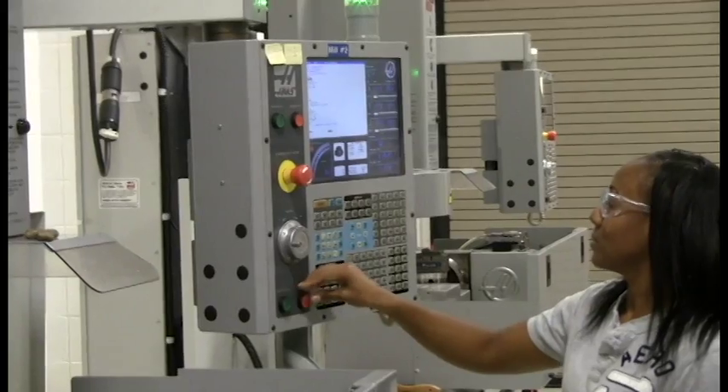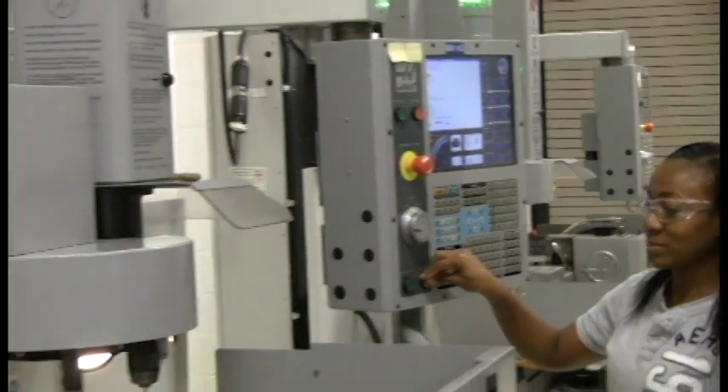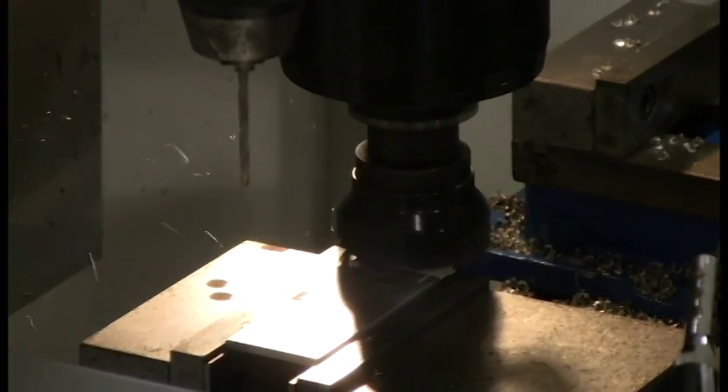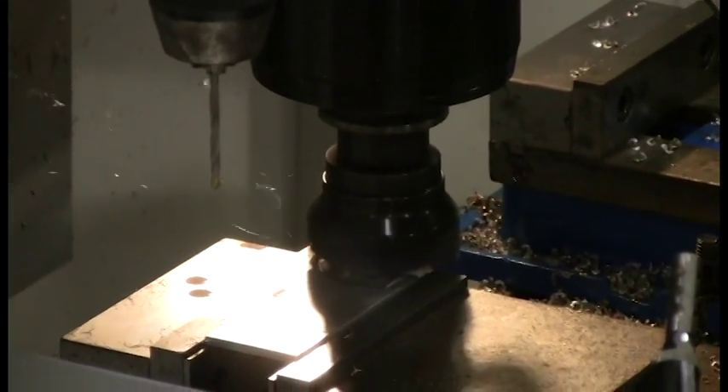When I first started this program, I was very adamant about making it and advertising it for females too, because this is a field where females typically are better than guys. They're more detail-oriented. We usually try to take shortcuts, but women are more apt to be detail-oriented and do it the right way.